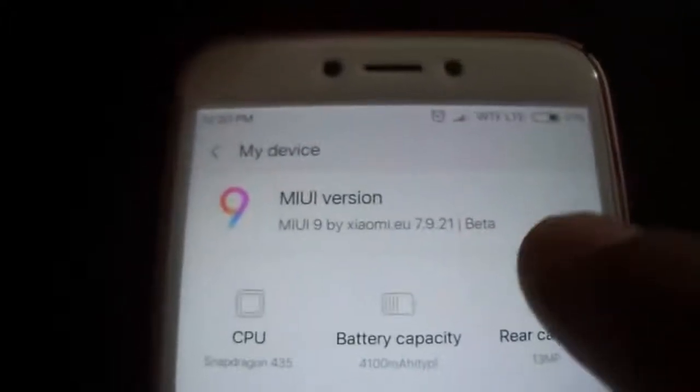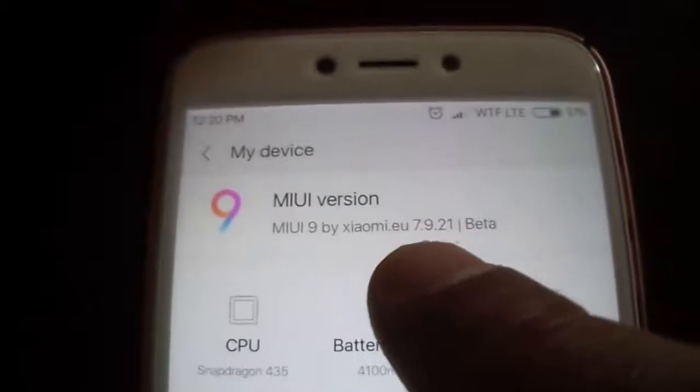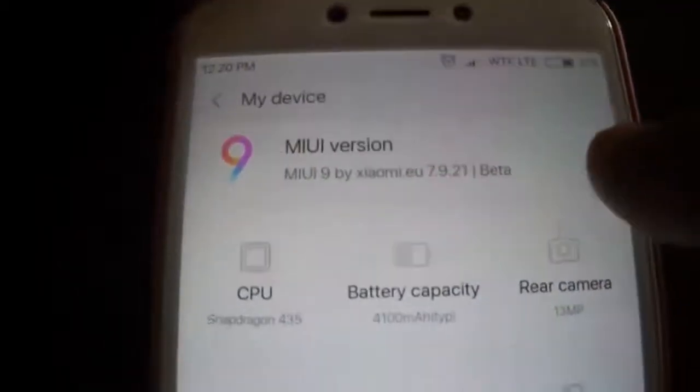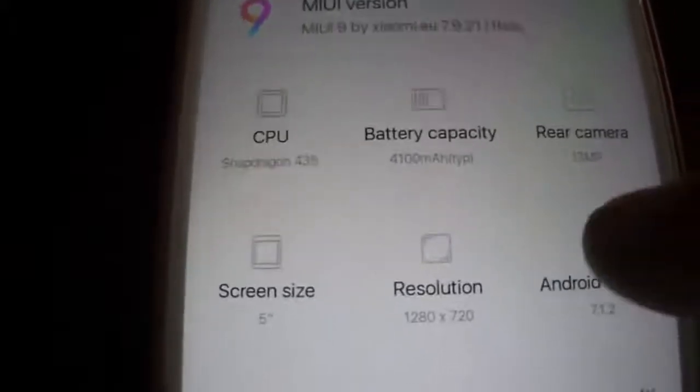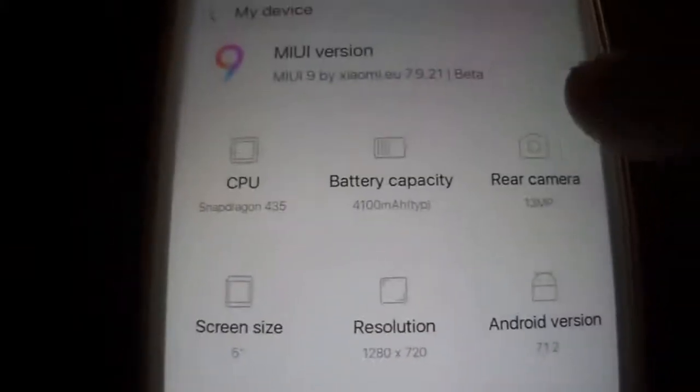Hi, I'm Smokeyman and today I'm going to present you MIUI 9 by Xiaomi EWU. It's the 7.9.21 beta version for Redmi 4X, or Redmi 4 India, as you want to call it.